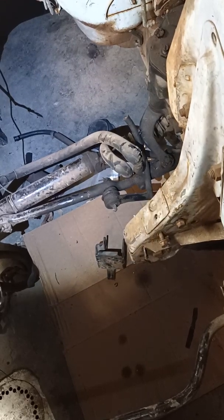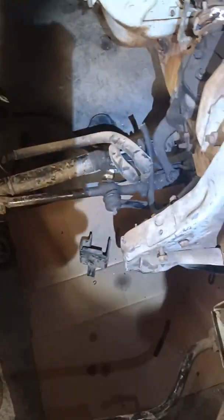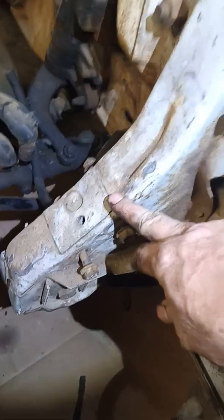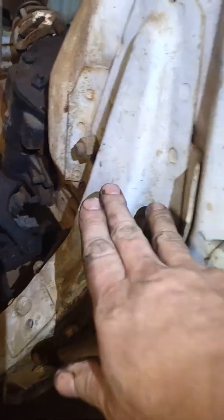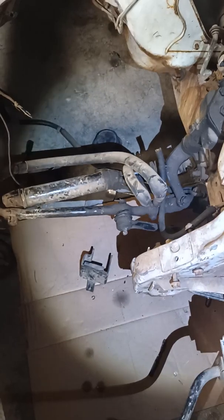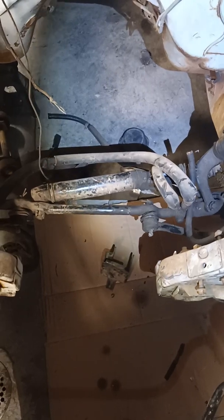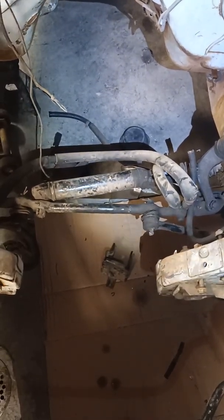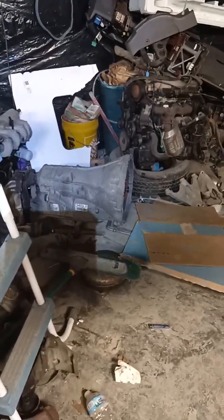I can actually cut this down and reshape it, box it in differently, and move this in a little bit. I would really like to put a new front end under it eventually, but to get it running and driving it's still up in the air whether I need it or not. The transmission tunnel is going to have to be modified because that 6R80 transmission is a pretty big transmission, and these C4s were not.